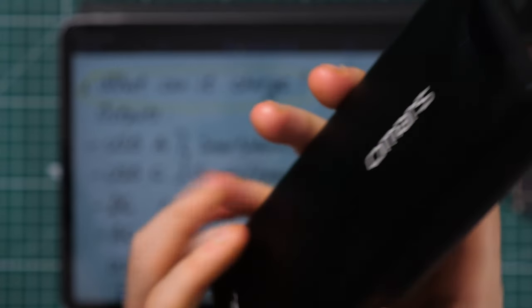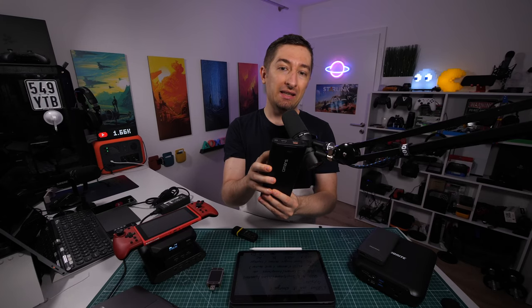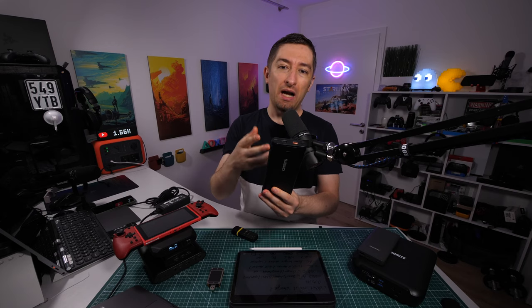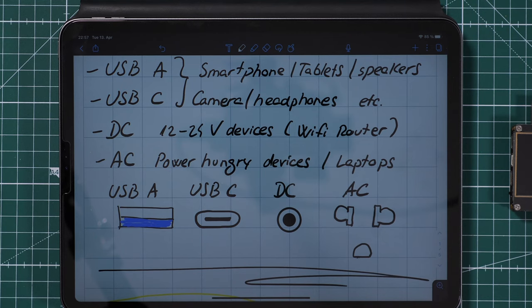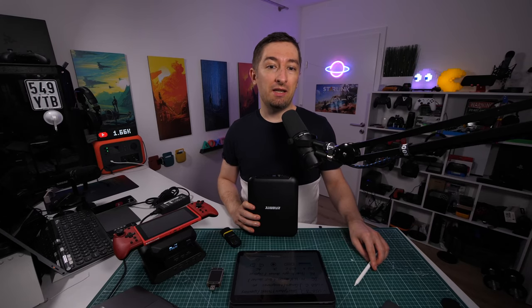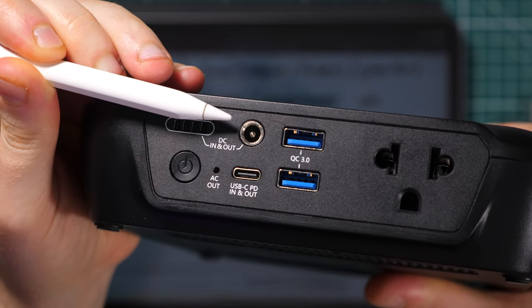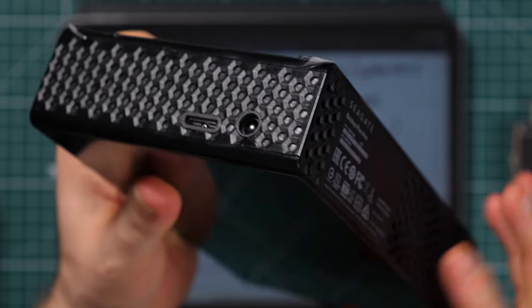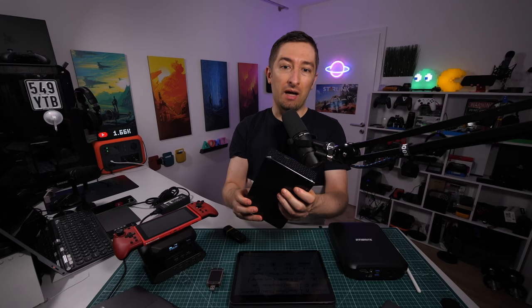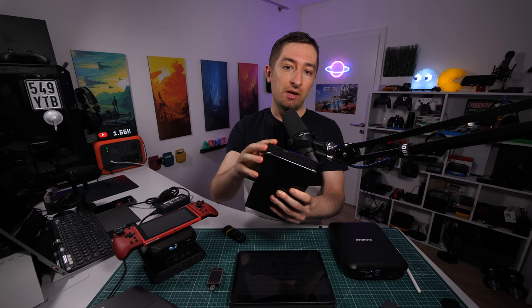If we jump to USB-C, for example this power bank here has Power Delivery at 45 watts. This means I can easily charge even my MacBook Pro or other laptops that use Power Delivery. Next, you can have a DC port on your power bank, which is normally between 12 and 24 volts — sometimes adjustable, sometimes fixed. This power bank here has a DC port that supports only 12 volts, which I would use to power an external hard disk drive that needs exactly 12 volts.